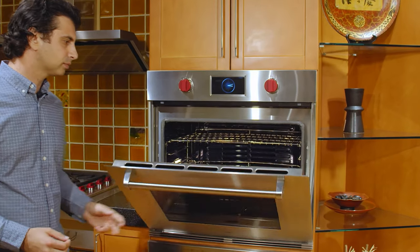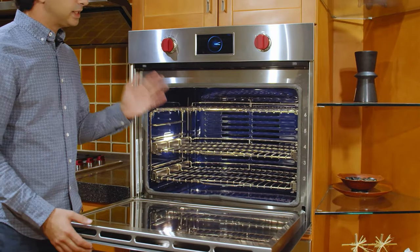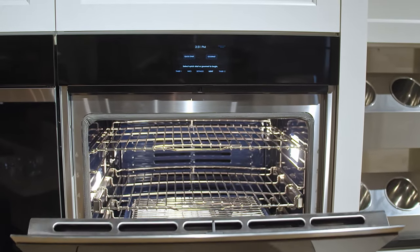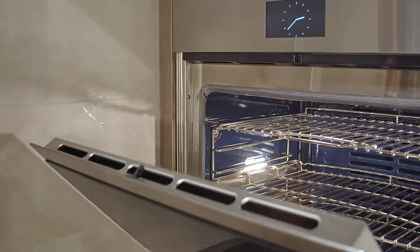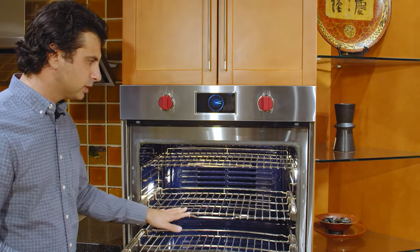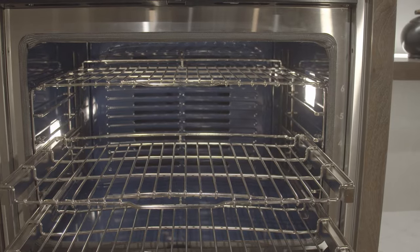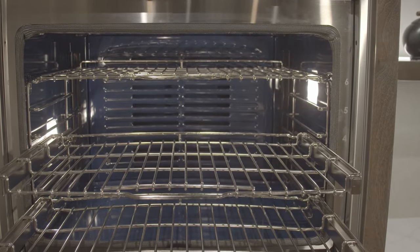When you open up the oven, you'll notice a couple of things. It's a soft open door — it's never going to slam down. It's a nice gentle mechanism and it just feels really good. Inside, you get two smooth gliding racks as well as dual halogen lights, so it's very well lit. A standard pull-out rack is also inside the oven cavity.